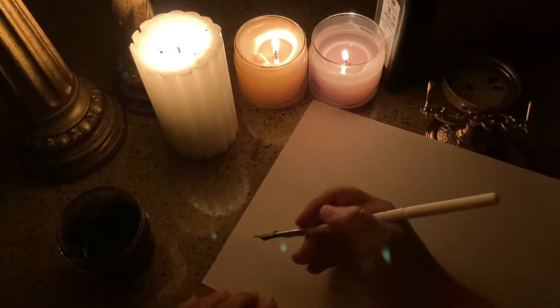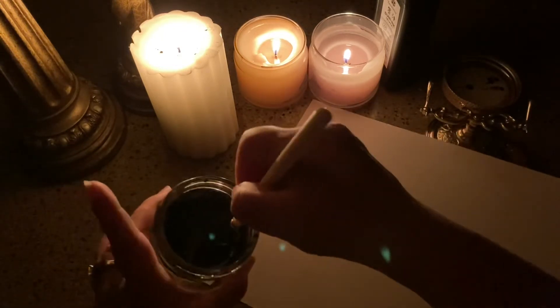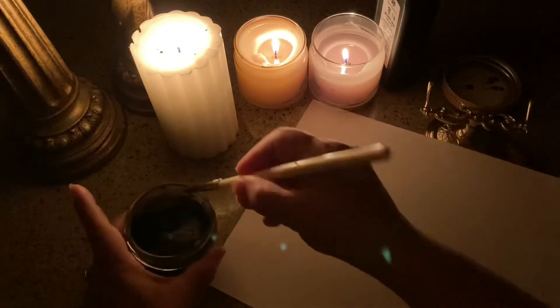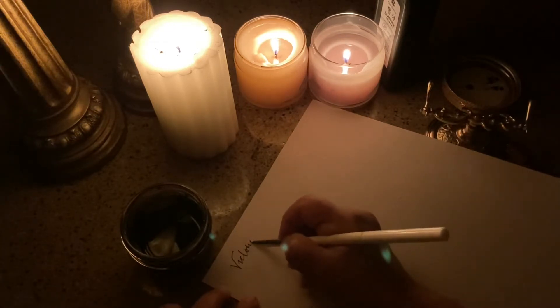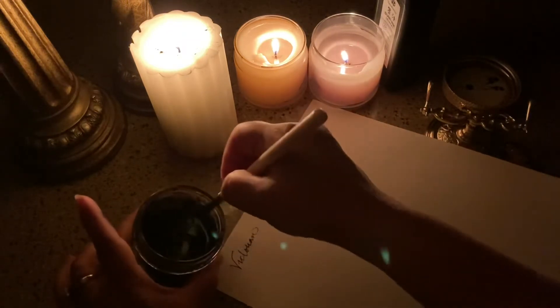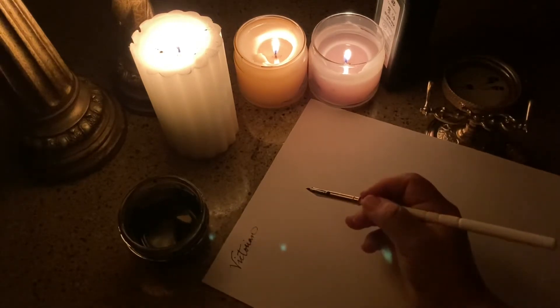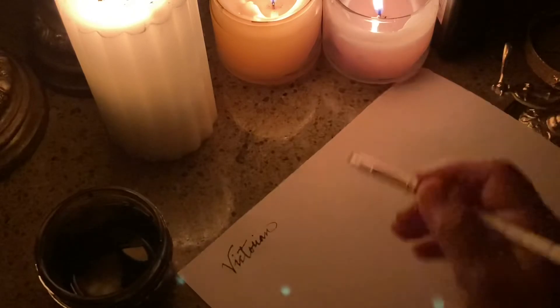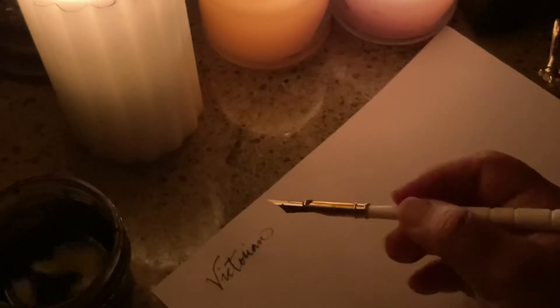The dip pen inks are great for dip pens. It is writing very, very smooth — no scratchy feedback. It's not holding onto the ink very well, but I didn't really season or condition it; I just opened the package and started writing. You probably want to wipe off any oils first so that it would write better and hold the ink.